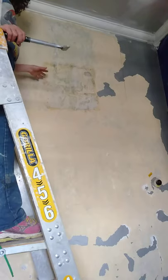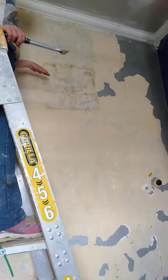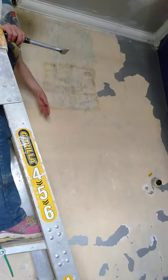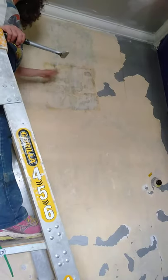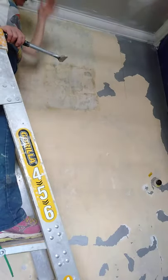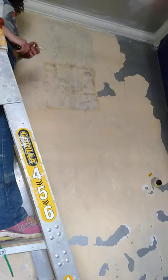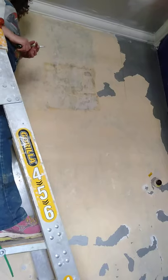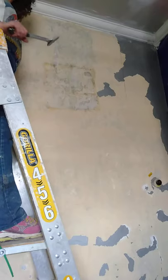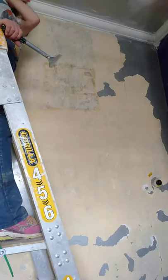So steaming certainly works to get the bulk of the calcimine off. What I'll do next, after I've finished scraping all of this part, will be to lightly scrub it and then rinse it with a damp sponge. And that's how I get back to the original plaster and a very clean and smooth finish, to then apply whatever paint system I work out is going to go on top of it.